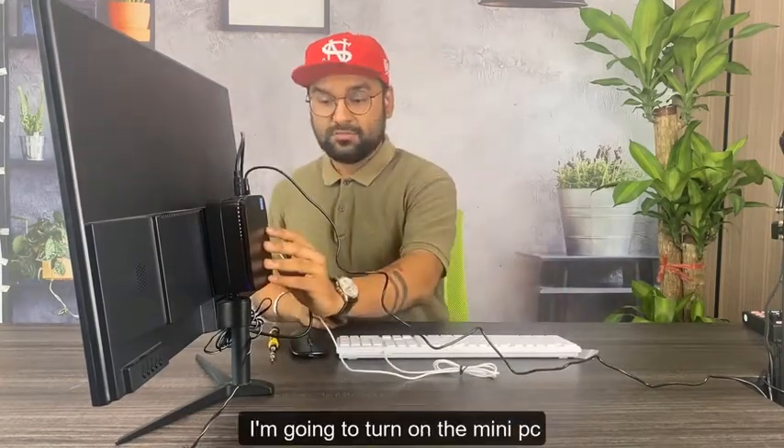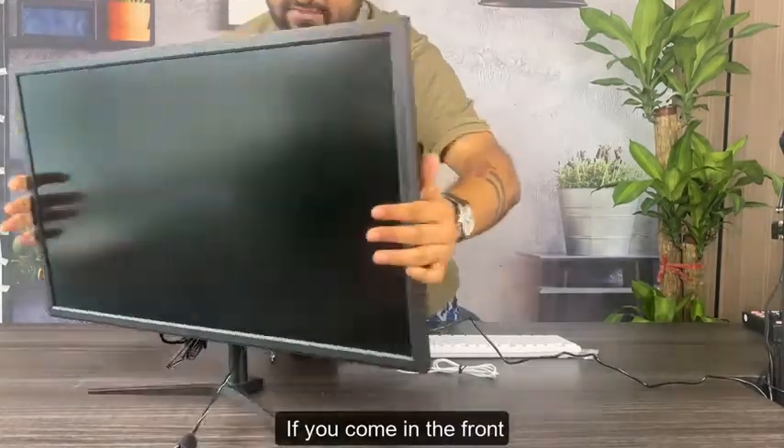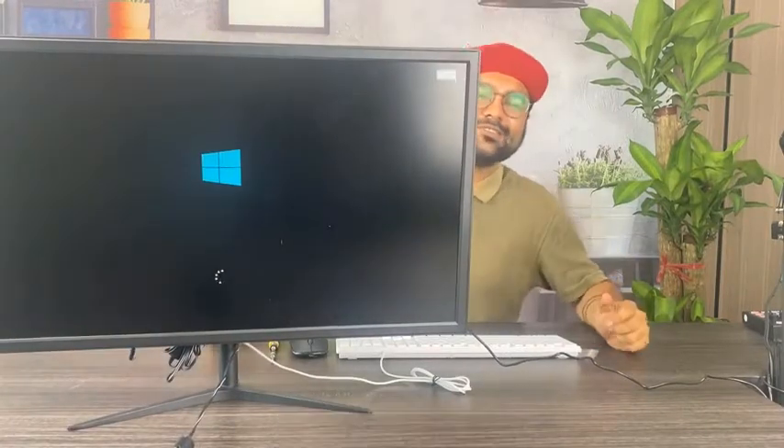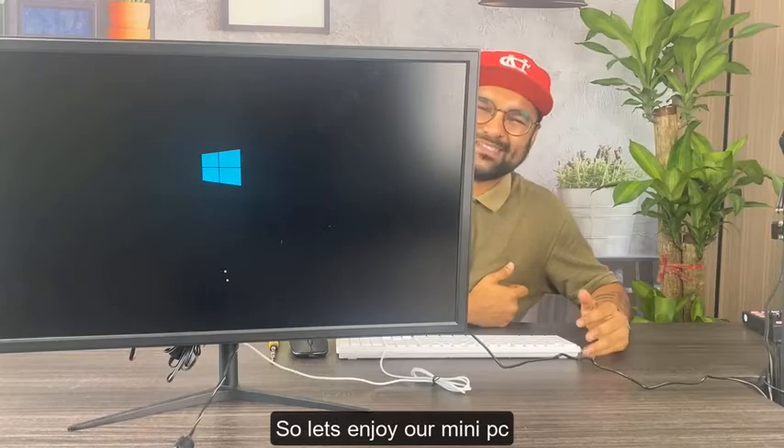Now I'm going to turn on the mini PC — here is the button. If you come to the front, the mini PC is turned on. Let's enjoy our mini PC!